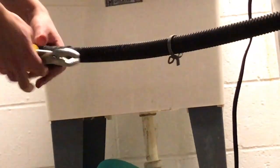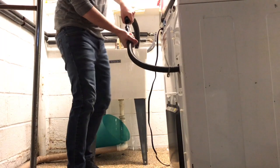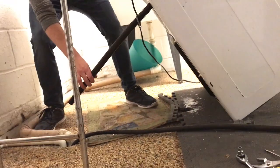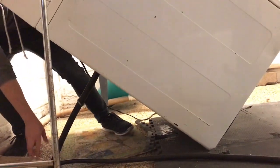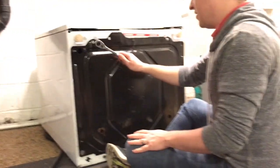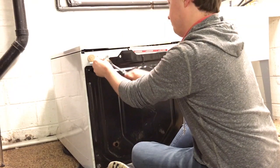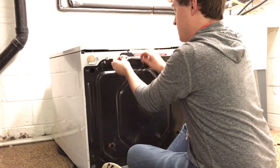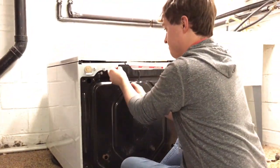The clamp is off, so now you can remove this. There are three bolts right here. You just pull it forward and lift it out.